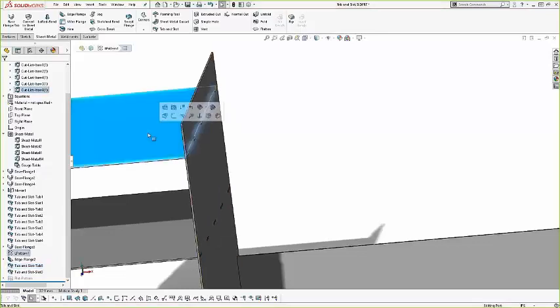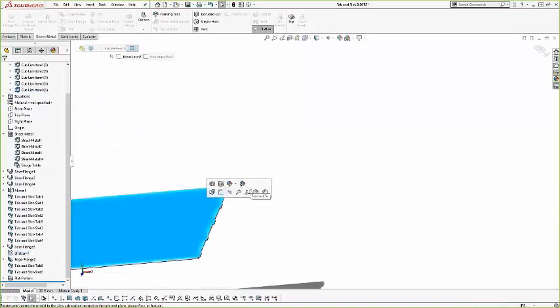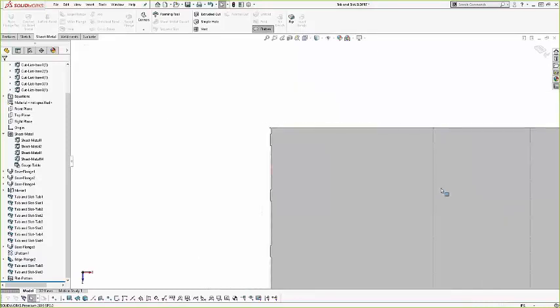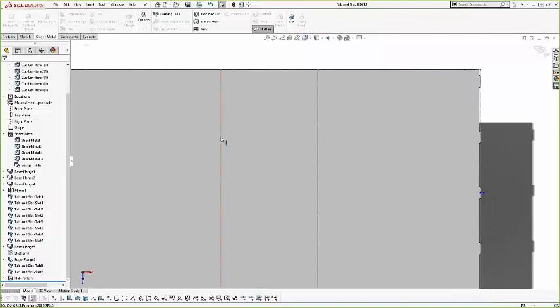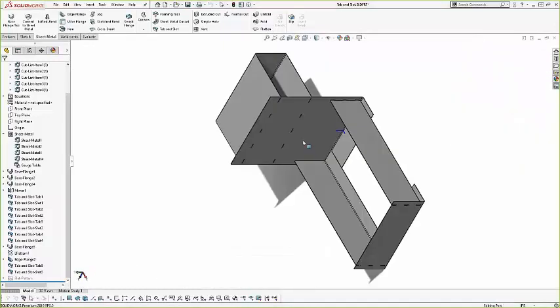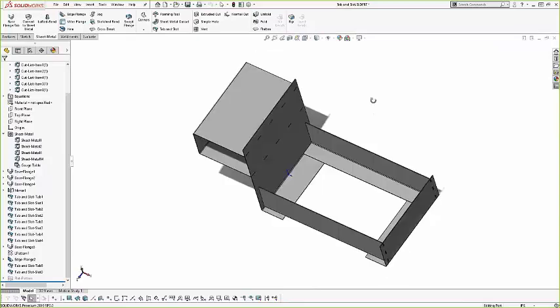Tab and slot is not just for straight bodies — you can use it for circular parts too. Here's what the tab and slots might look like, and here's the final product. If you needed to roll this somehow, you can keep everything very fine as far as tolerances. If you had your tab and slot set up, you know exactly where it needed to end up.